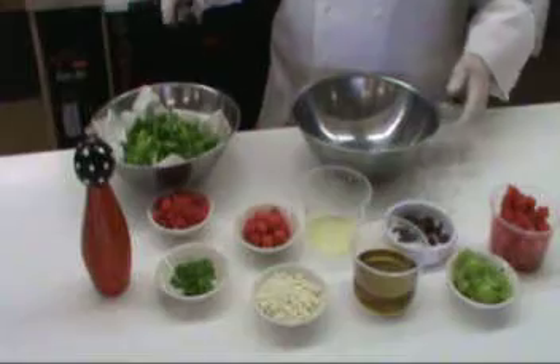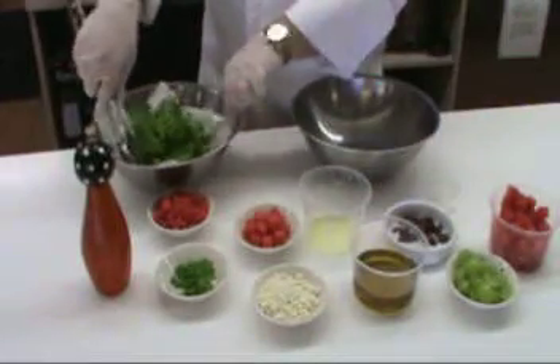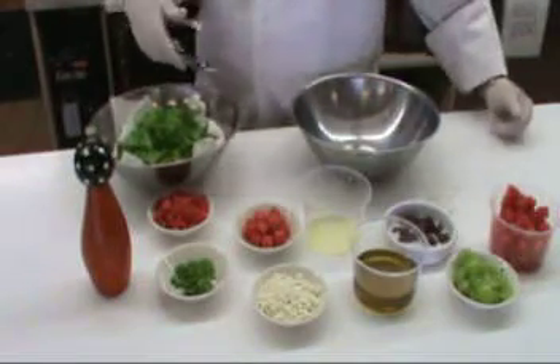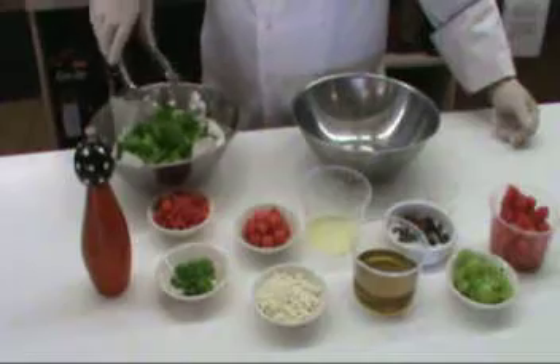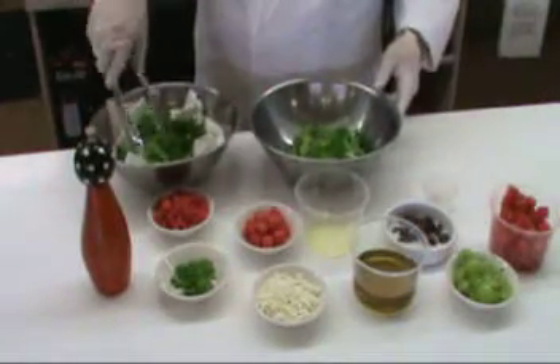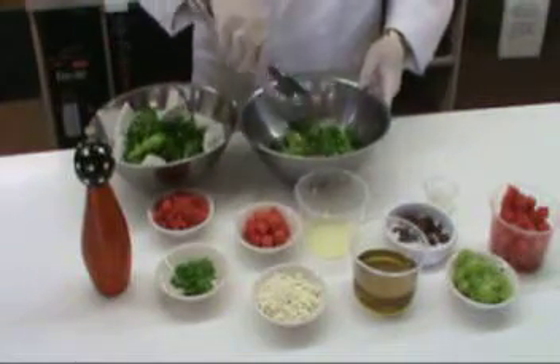So the first salad we're going to do is the curly endive salad. One of the things you'll notice — I've got a paper towel in here, or you can use a linen napkin, something that's clean. Any time you wash a crisp salad, you're going to have some residual water, so it's good to wrap it in a towel so that the dressings will adhere to it and there's not a lot of water on the greens.